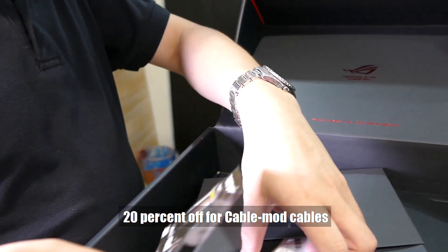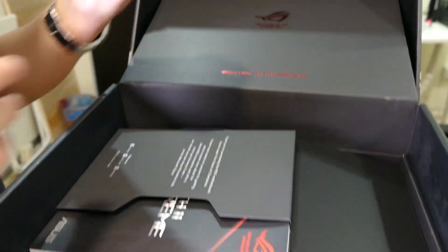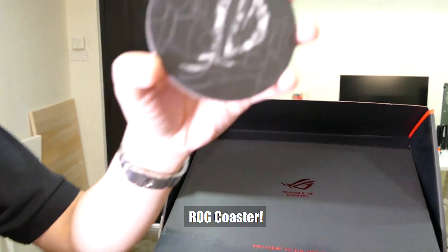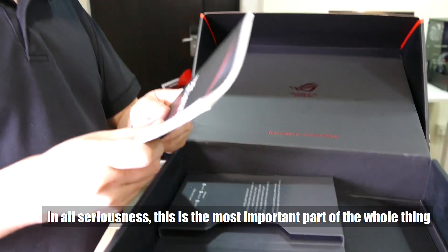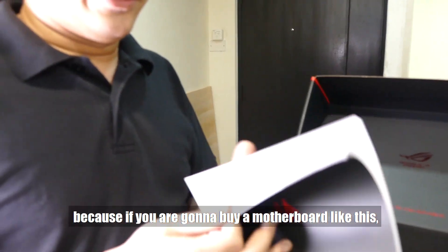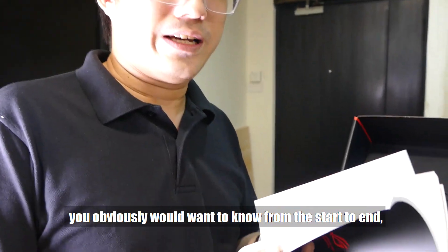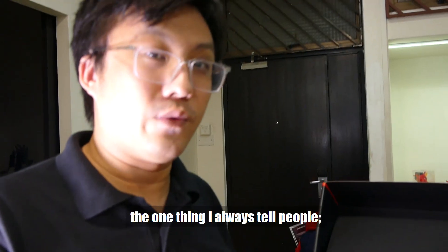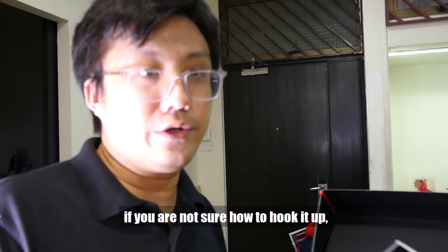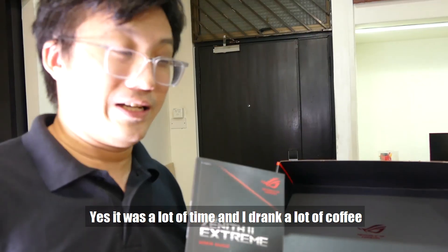There's a 20% off CableMod cables coupon, then we have the little manual for the fan extension card. We have the awesome ROG coaster. In all seriousness, the manual is the most important part of the whole thing — because if you're going to buy a motherboard like this, you obviously want to know from start to end what all the different features are and how to connect everything up. If you're not sure how to hook anything up, that's what this manual is for. Gordon has spent the whole night studying it.